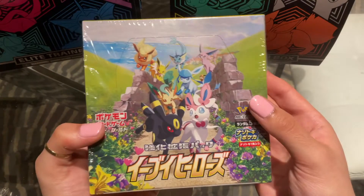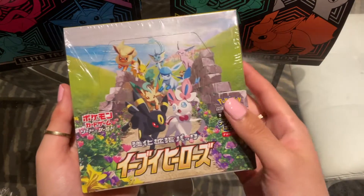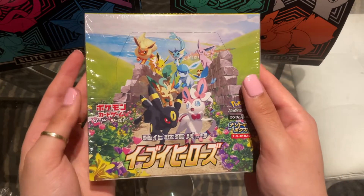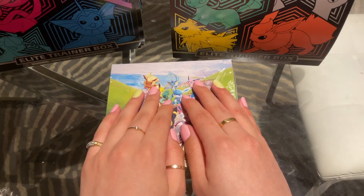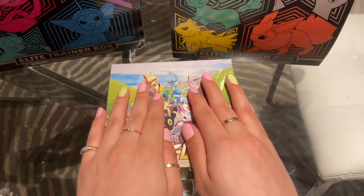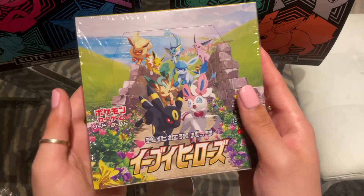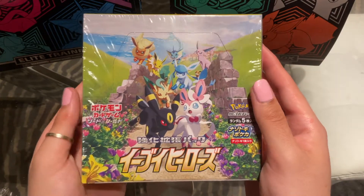Back in the day when I used to open them, they were smaller — they weren't as wide as they are now. But this is Eevee Heroes, of course. If you haven't seen already on our channel, we actually opened a booster box of the English set, Evolving Skies. So this is the Japanese set, Eevee Heroes. And I also have another booster box of this, and I'll see if I want to open that one or keep one sealed. But let's just get into this opening.